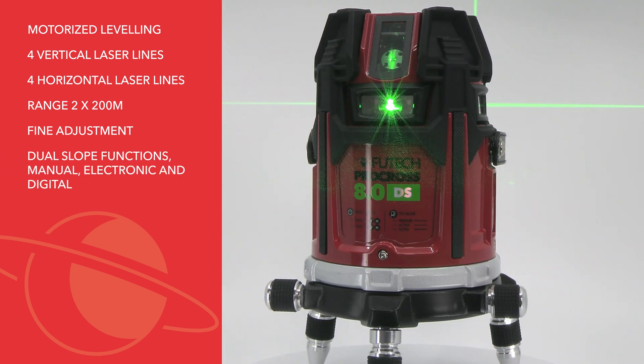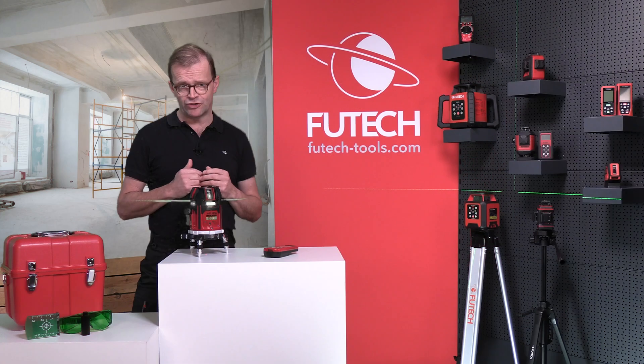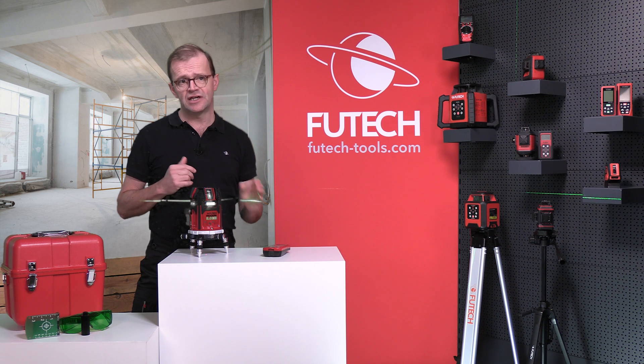It also offers dual slope function — both manual, electronic, and digital — tilt security, and IP66 protection against dust and water. It comes with an ergonomic remote control and rechargeable lithium-ion battery.